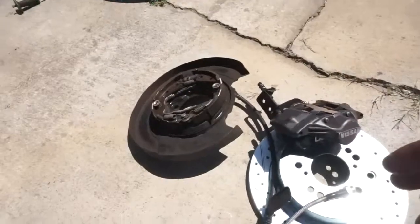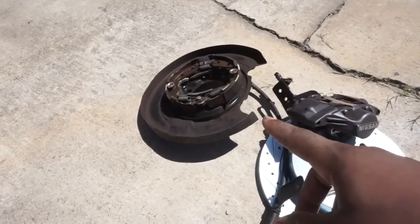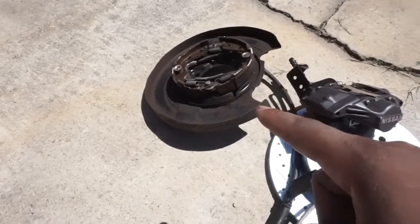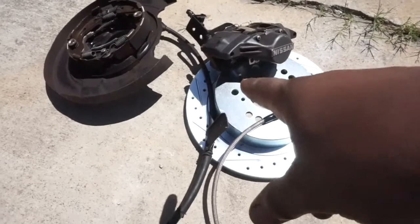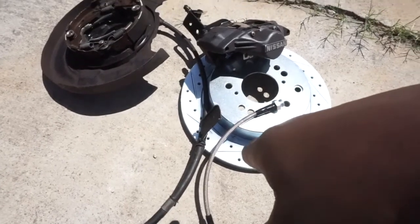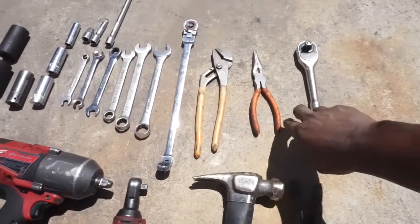There are a few things you'll need to complete this rear conversion. You'll need a 300ZX rear drum setup that has the e-brake line connected to it, or the drums won't work. You'll also need a caliper from a 300ZX, a brake line — we chose braided steel on this one — and you'll also need a 300ZX rotor.